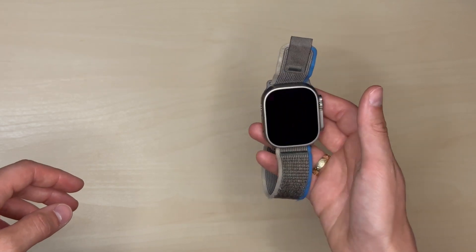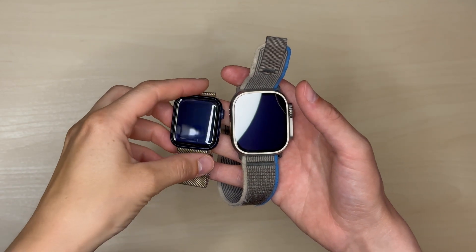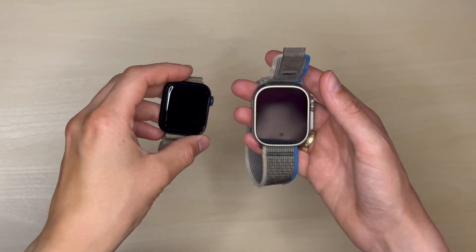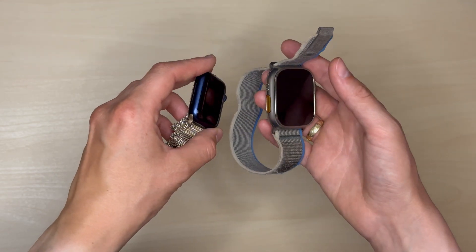I'd like to tell you some thoughts about the watch and how it's been using it for the past six months or so. This watch case is made of titanium, so it's got a very sturdy build. I've definitely noticed this upgrade from my Apple Watch Series 6, which was made of aluminium. One of the ways I can see this difference is that I haven't gotten a single scratch on this watch. When I got my Apple Watch Series 6 a few years ago, it already had a scratch after one day.